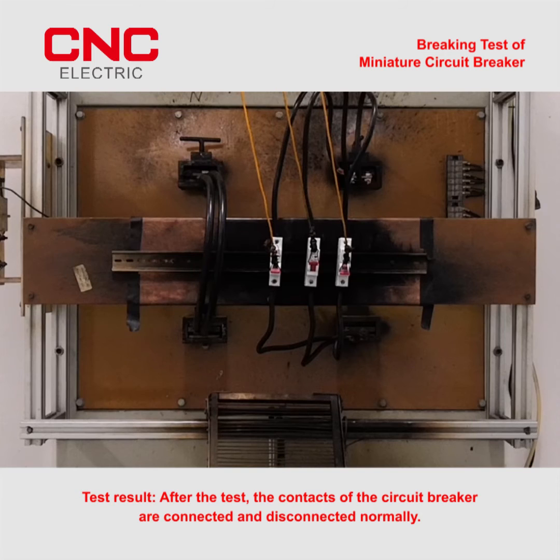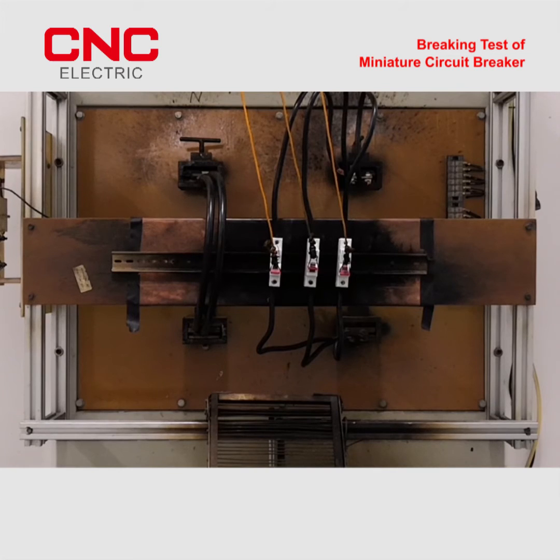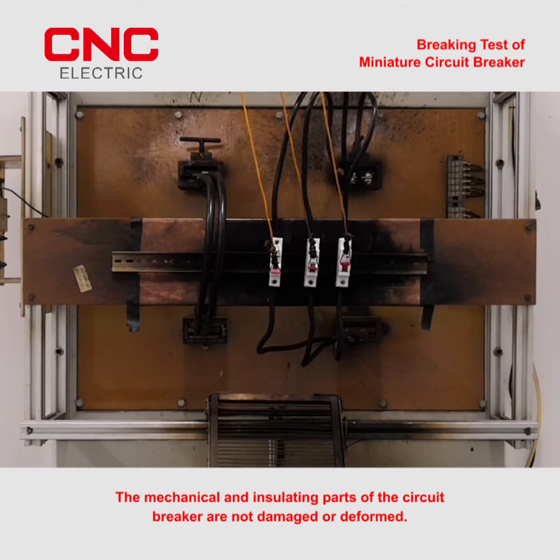Test result: after the test, the contacts of the circuit breaker are connected and disconnected normally. The mechanical and insulating parts of the circuit breaker are not damaged or deformed.